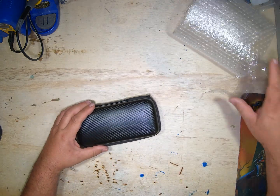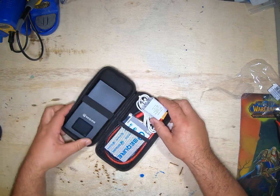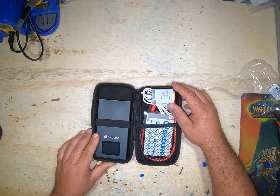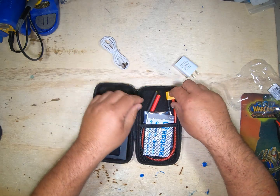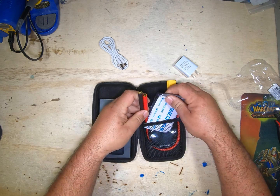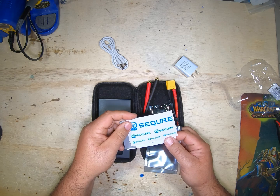Let's open this up and see what comes in the box. All right, we got the welder leads, USB charging, spare tips, and of course the Sequre stickers.